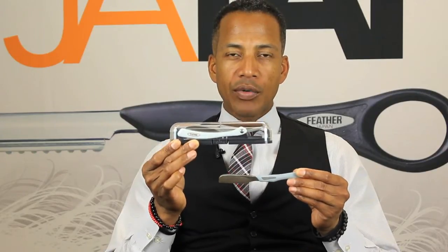Now, when you clean, sanitize, and dry your razor, you want to make sure the actual blade is taken out and disposed. You never want to store your DX models or any model razor with an actual blade inside. That's a great practice — so you will always know when your razor is stored, there is no live razor blade inside your razor.